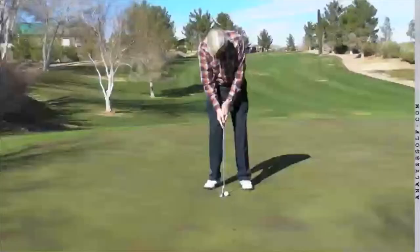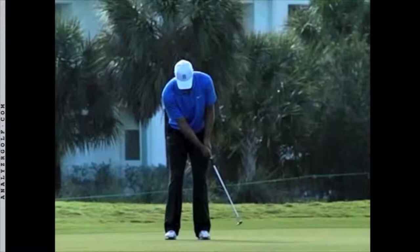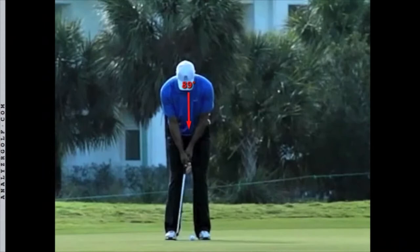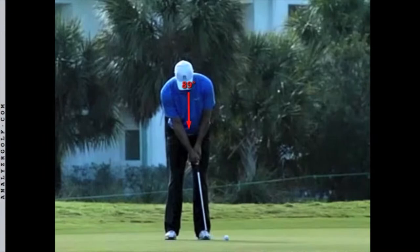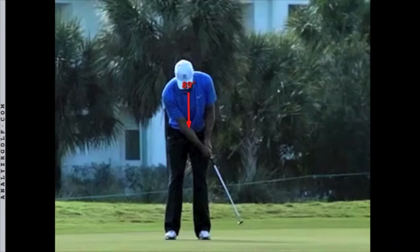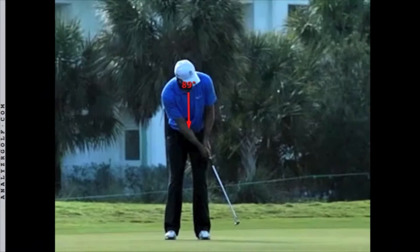The second thing I want you to work on is to keep your posture and your eyes down until your putting stroke is completely over. One of the most important fundamentals that Tiger does is he keeps his eyes down to the ground until his stroke is completely finished. As Tiger takes the putter back, his eyes are down. As he hits the ball, his eyes are down — still down even after the ball rolls out. It's only when his putter comes to a complete stop that he turns to look. And while he's looking, he's holding his posture, his spine angle, and the finishing position of his putter.